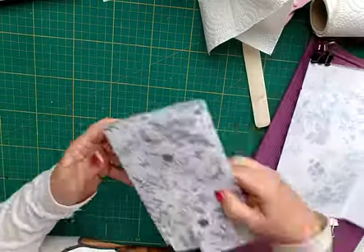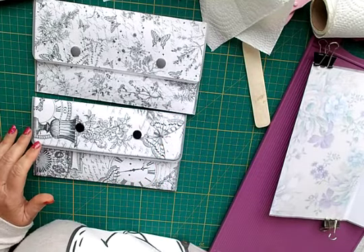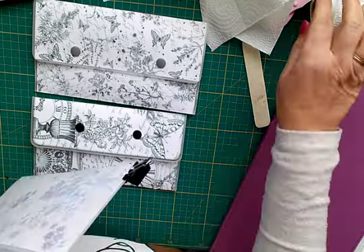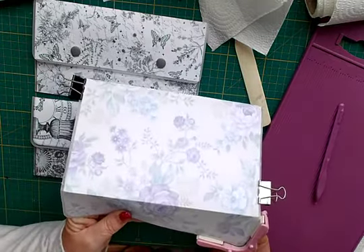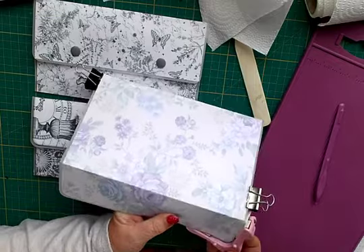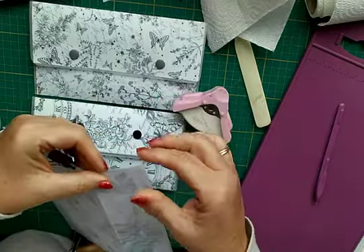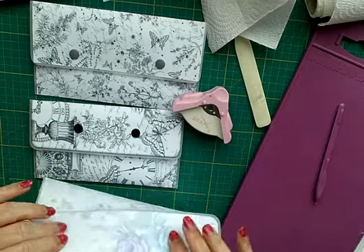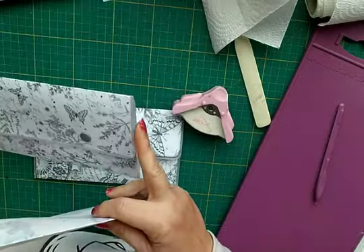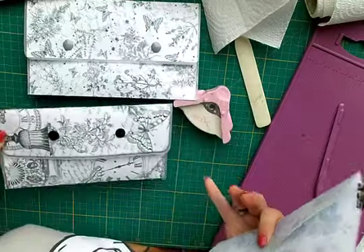And then you end up with these, which I think are lovely. I forgot to say - you round the corners off here and here. One of the other things I did was trim the edges a little bit on the laminate there and there.